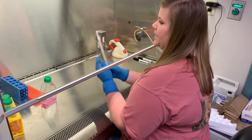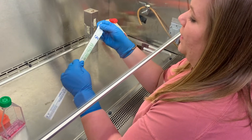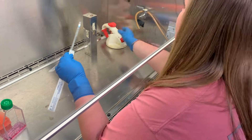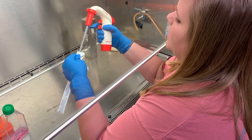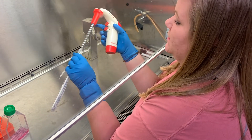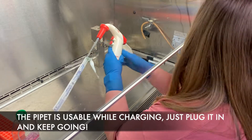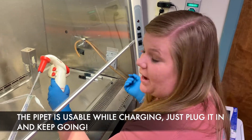Take the pipette and poke it through the paper end, then attach it to the pipette gun. Try not to touch it. If for some reason the gun doesn't work, you can plug it into the charger right here and it should work after that.